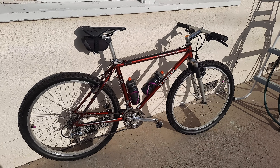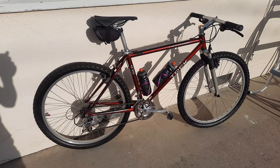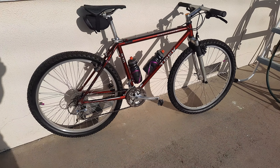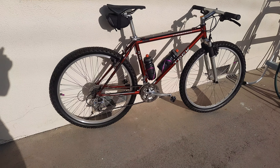Good afternoon everybody. This is my 1995 Trek 930 single track and I've just been working on it here and there for the last couple of weeks and pretty much have it dialed in now. I'm just adding accessories.